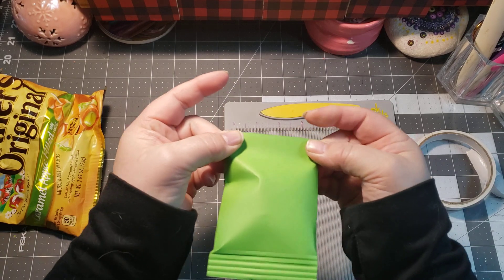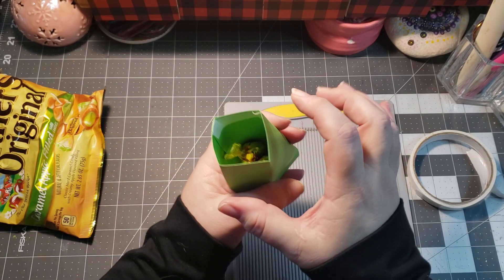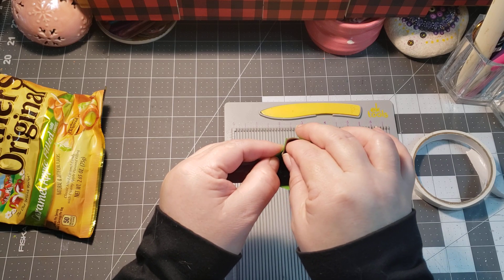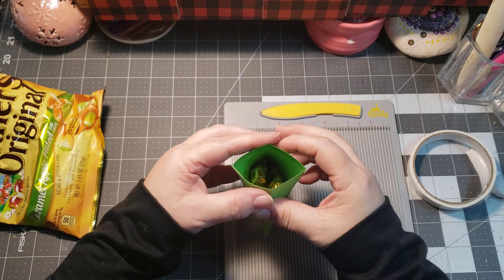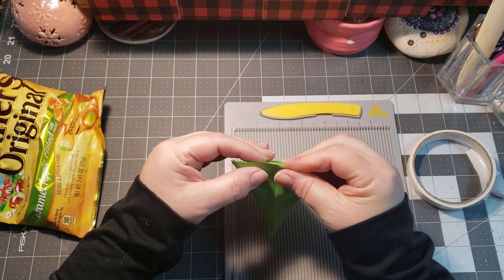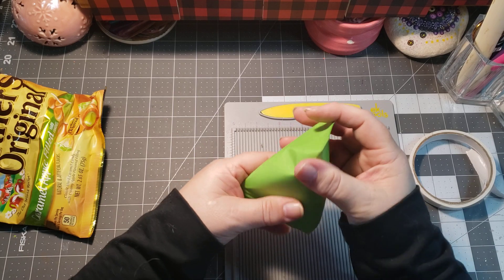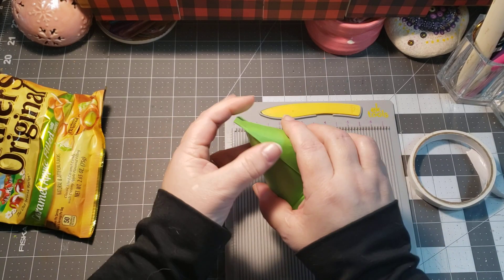With the blessings kits we went across the top to create that chip package look, but this one we're going to take those two corners and bring them together. Remove the paper on the inside of the double-sided tape, bring the centers together, and go to those corners just like that — creating a triangular pouch, which is kind of cute.